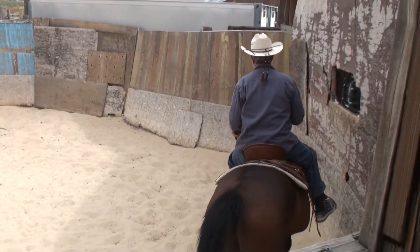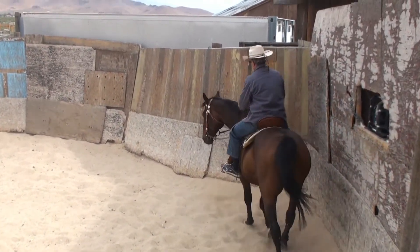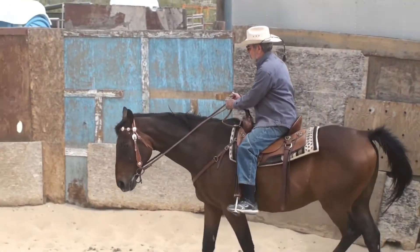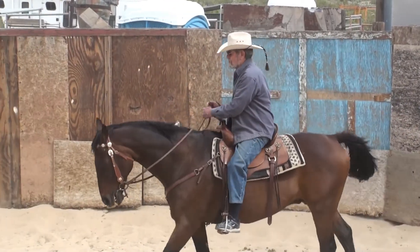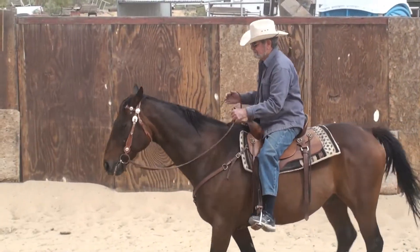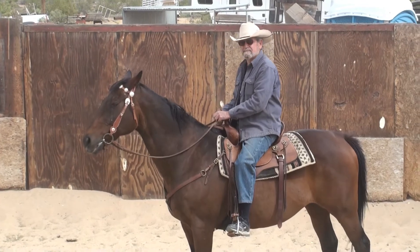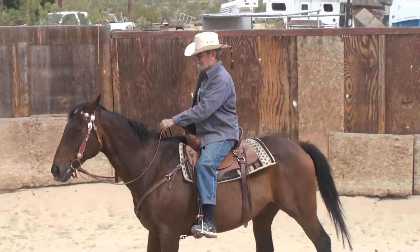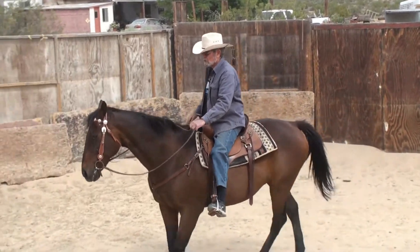Make sure you have the reins where they're loose, but yet you can react and stop him. Don't be holding him back. Now you're looking down at him. We're getting all this on video so you can watch how you act, because you'll be surprised — people don't realize.